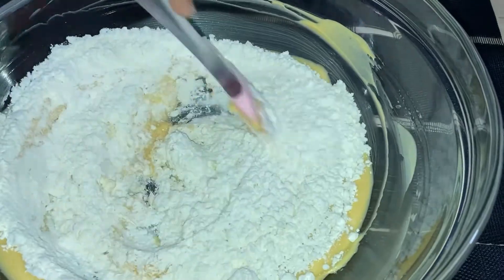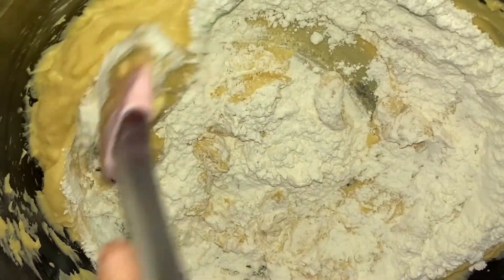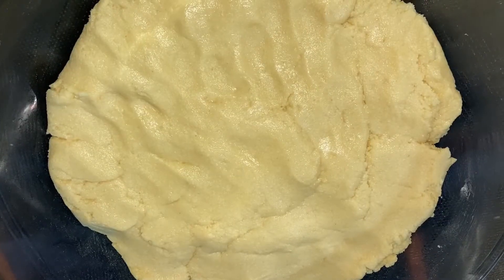Add in the dry ingredients that we sifted earlier, little by little, and stir. This is the dough.